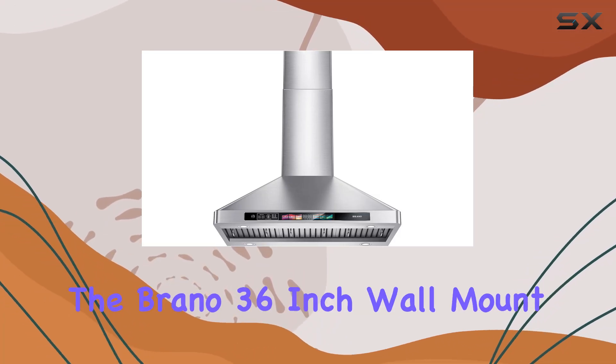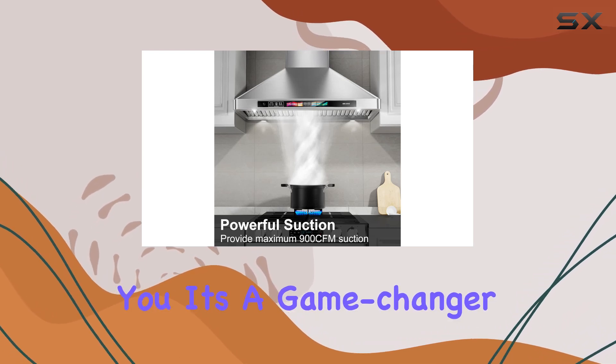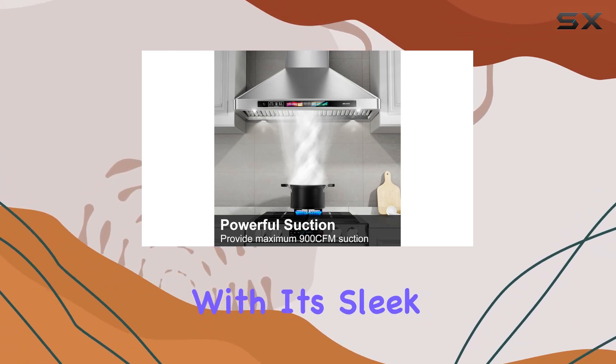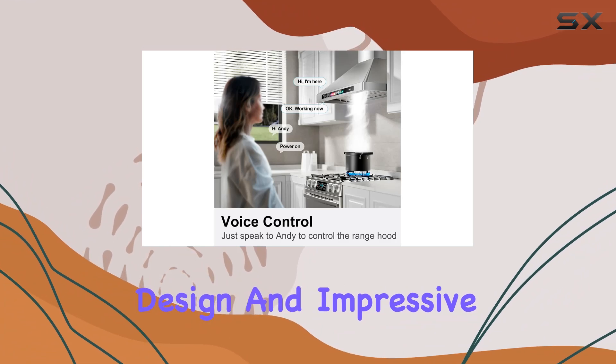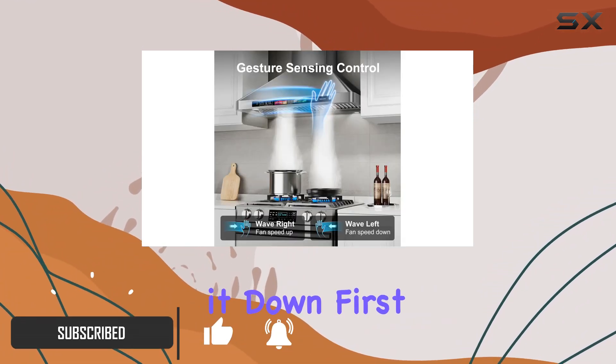Today, we're diving into the Brano 36-inch wall-mount range hood, and let me tell you, it's a game-changer for any kitchen. With its sleek stainless steel design and impressive features, cooking has never been more enjoyable. Let's break it down.